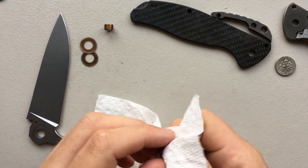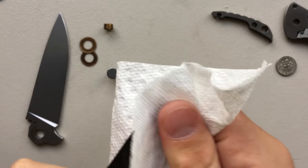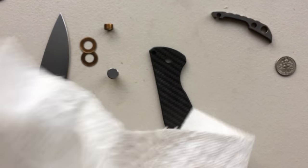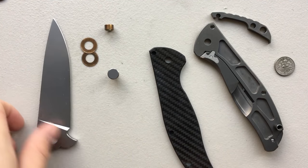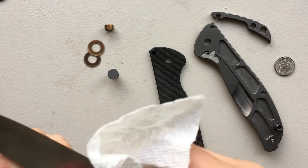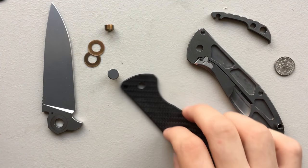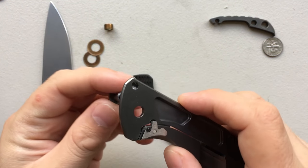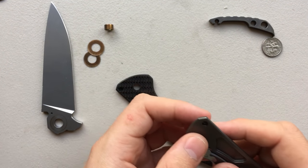Go ahead and clean off the washer, the pivot, and wipe this off right here. Given that the knife is just not so dirty, this is more for demonstration than true need. I think we can go ahead and start the reassembly. God, do I love how simple this is. Even compared to knives running on bearings, this is easier, because all you're really doing is manipulating a couple of chunks of metal.